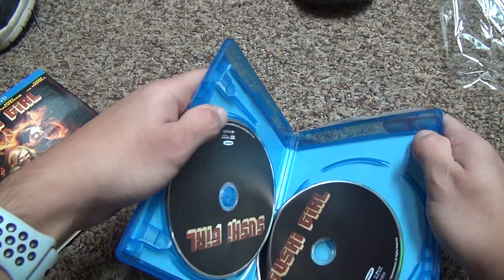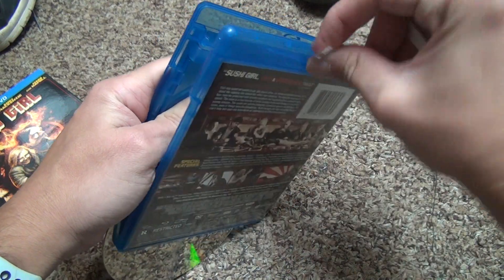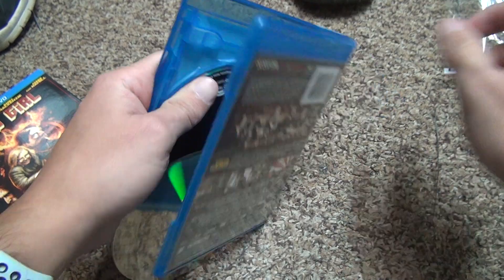Open it up — it comes right off. It just gets a little scuffed up over there. Trying to get rid of these stickers. They're annoying.